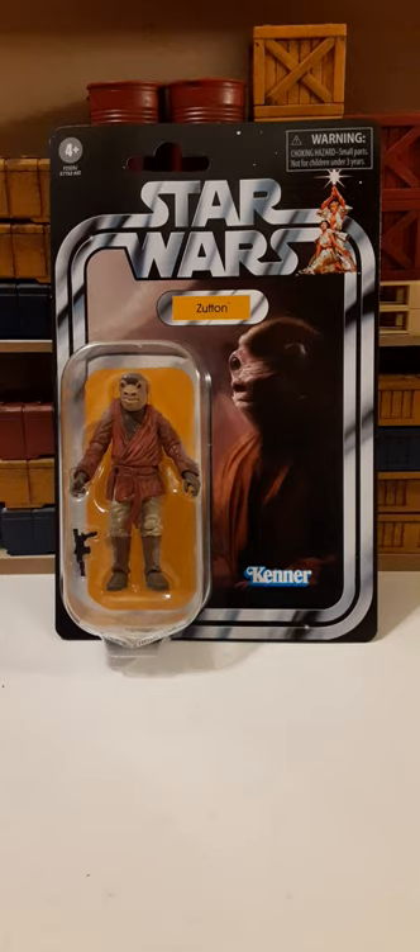We have a pretty decent photo of the character here on the right. Not too bad — kind of a close-up of him. On the left, we have the clamshell that houses the figure and the accessories. Looks really good.